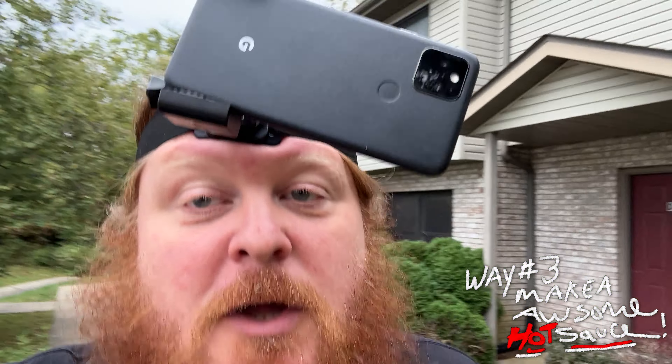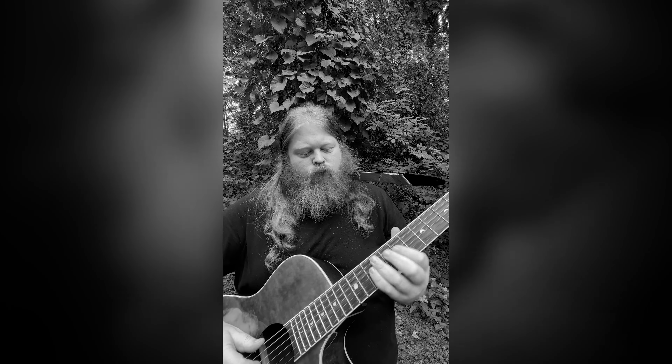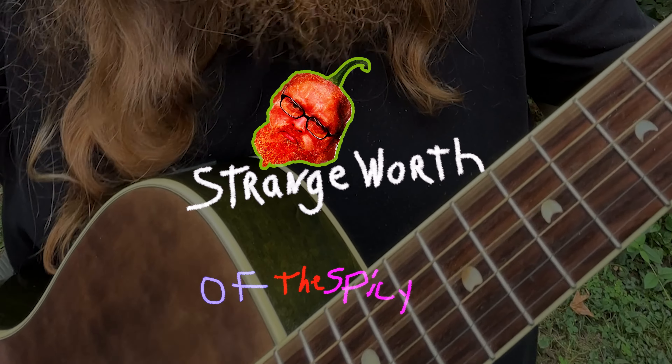And then the third way is going to be a hot sauce — a Carolina Reaper hot sauce with some fun ingredients that I will put in there. You may be wondering what you're going to do with those fun ingredients.